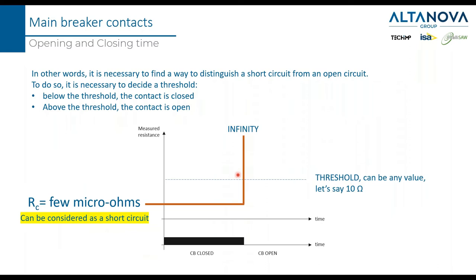Since we are using electronic devices, we have to define at least one threshold — for example, 10 ohms. Any resistance below 10 ohms means the CB is closed; if it goes beyond 10 ohms, the circuit breaker is open. It must be highlighted that when the circuit breaker is closed, the resistance is in the range of a few micro-ohms — practically a short circuit. So we need to discriminate between a short circuit and an open circuit, which is very easy.